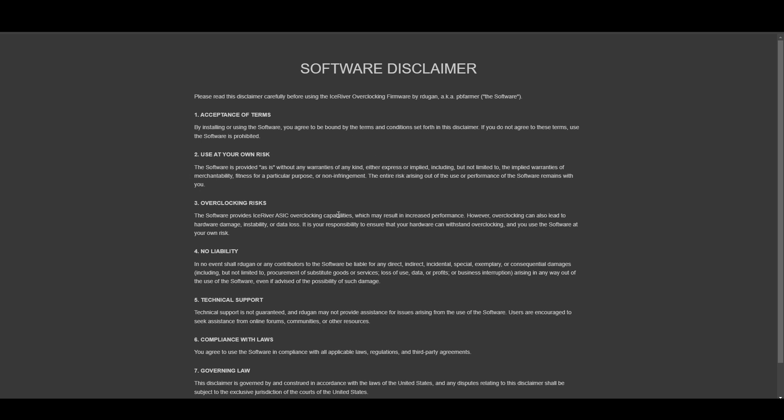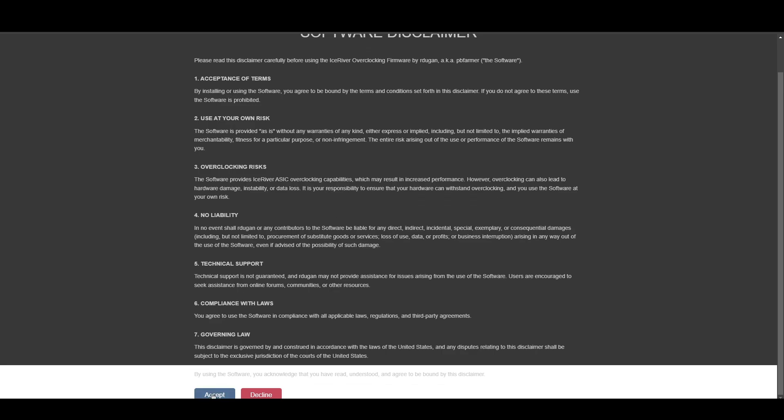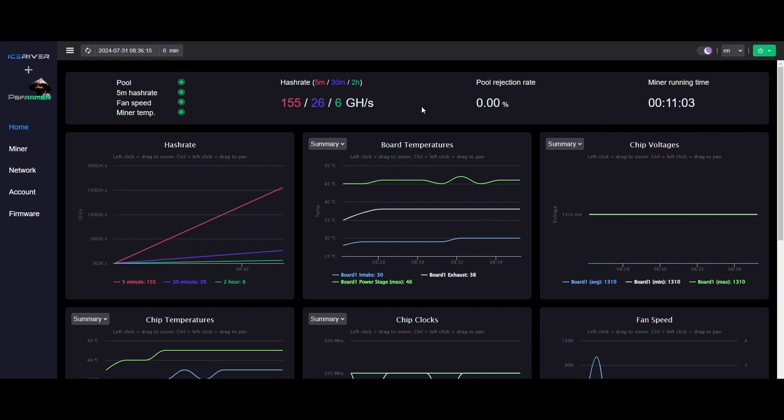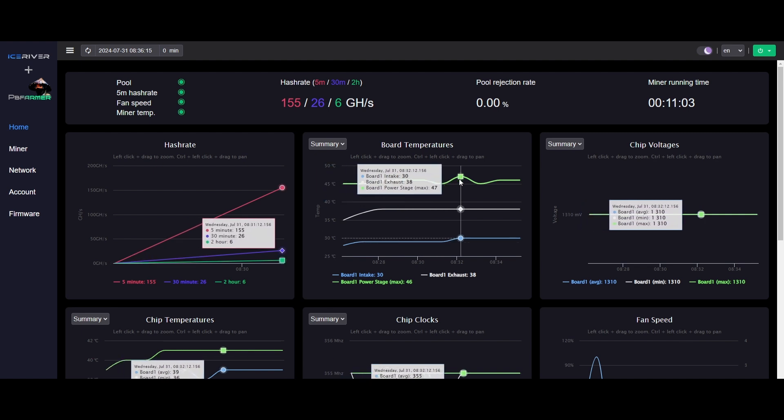Once you log back into the web UI, read the software disclaimer and hit Accept. Here we are in PB Farmer's web UI — I'll flip it to dark mode. It takes a while to start showing data; mine's been running for 11 minutes, so if yours has only been running a couple minutes, just wait. One thing I really love besides the complete adjustability is being able to see the power stage temperatures here — these are the power stages we put the copper heat sinks on, which is the bottleneck for these devices.